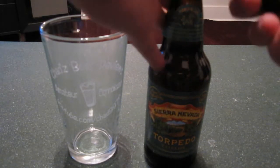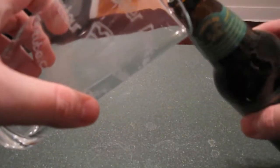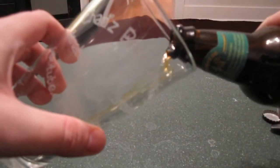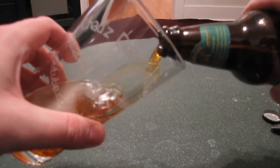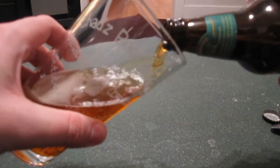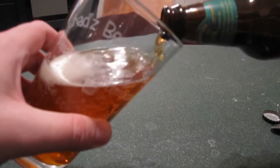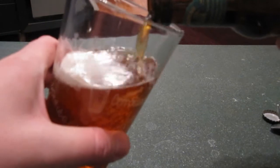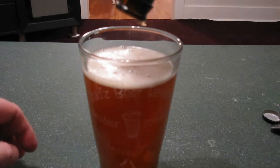Let me show you what not to do. This is how so many people out there pour a beer. I'm using a typical American pint glass, and I'm pouring it the typical American way — tilted at a 45-degree angle, with the bottle neck almost continually resting on the edge. Now look at this, I'm almost completely done here.